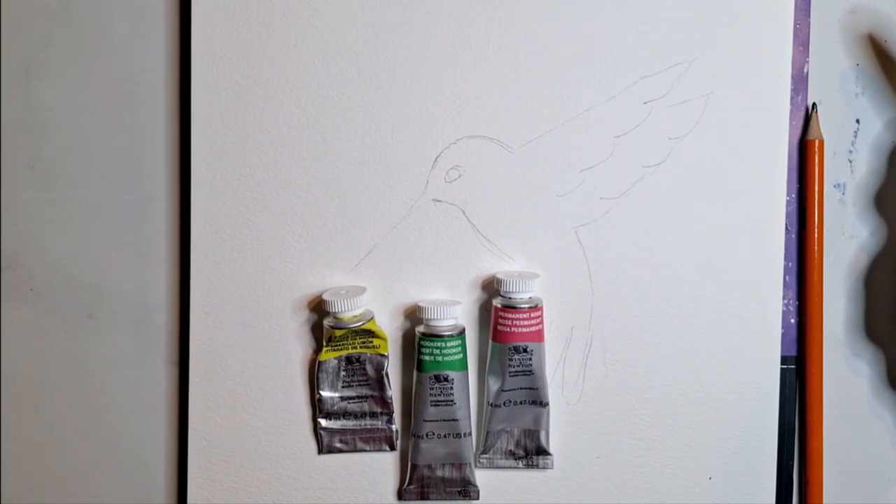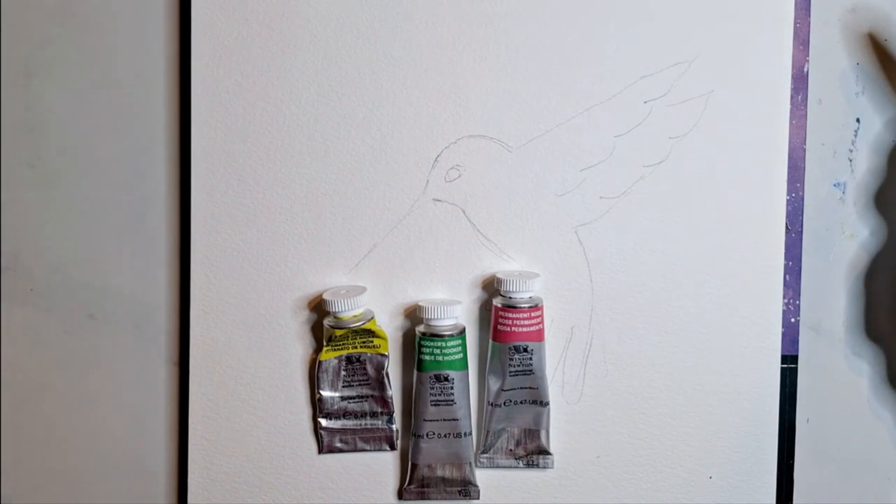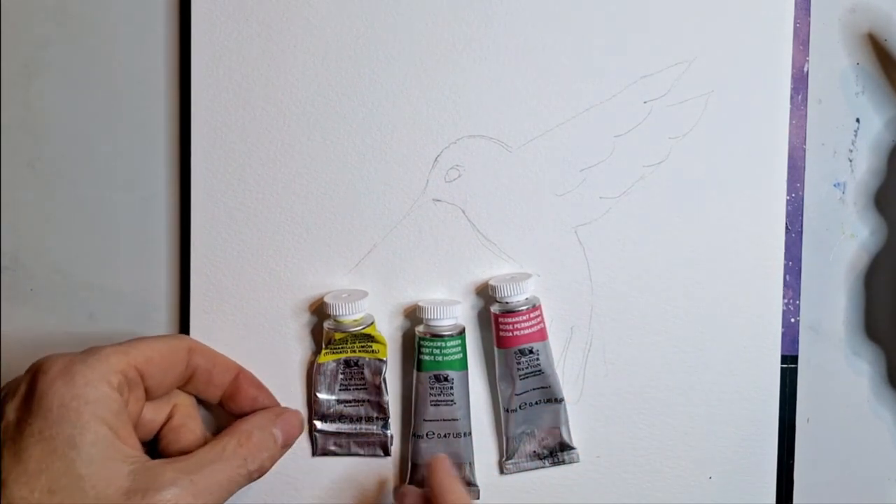Hi everyone, Lene with Bloomfeather Studio here. I have been painting for a couple of hours and haven't liked anything I've done — I've just been painting badly. So I thought I would go back to an old favorite, a hummingbird. So I thought I would paint a quick hummingbird with you.